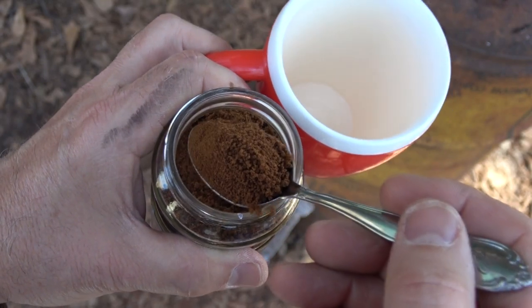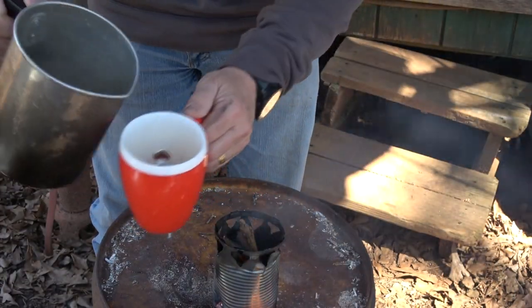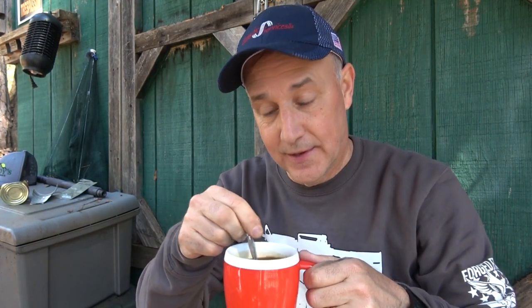We're going to take a little instant coffee. All right, we've got our water ready — we're going to pour it into our coffee cup. While I'm not a big fan of instant coffee, if I'm out of coffee it's a bad situation regardless of what's going on. Oh, that's hot. That's not bad. Okay, I can survive. That's really not bad — it's not Starbucks, but I don't like Starbucks anyway.